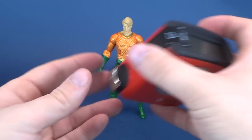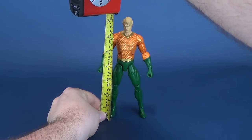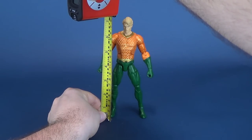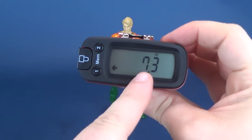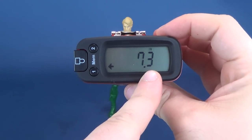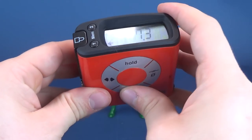First thing we're going to do before we have a look at Aquaman — we're going to go ahead and take the tape measure and put it up to the top of Aquaman's head. I feel as if something was missed because I think the figures are supposed to be 7 inches in height, and yet the Ultra Measurotron tells us that Aquaman stands at a very impressive 7.3 inches.